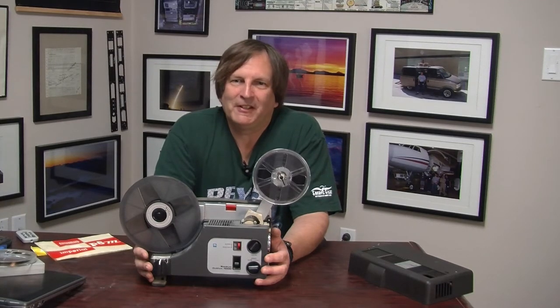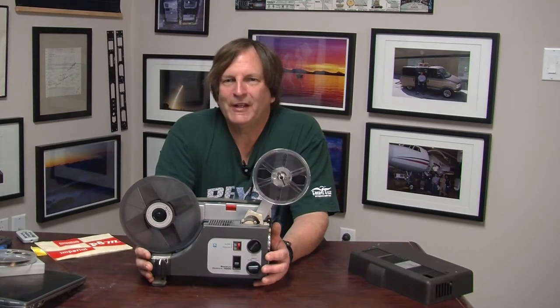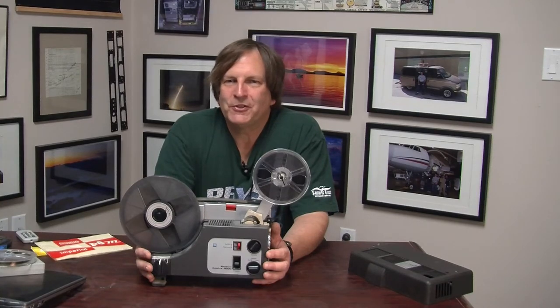That legacy of getting rid of flicker persists today even in all our electronic videos, though it's not really that important anymore. The displays we look at today, which are generally all LCD-based, don't flash a picture on the screen and have it disappear - they leave pixels turned on or off until they need to be switched. So flicker really isn't a problem in the same way, and the only reason we like higher frame rates now is because you get smoother motion.